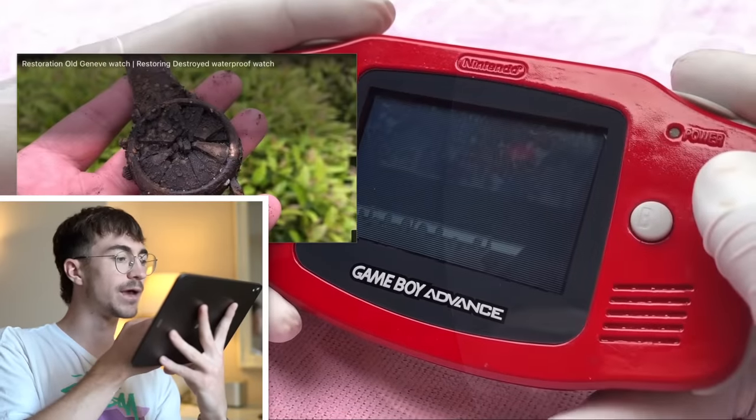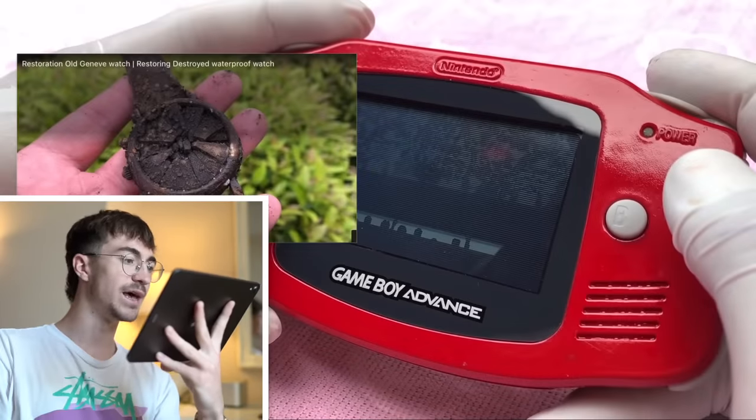Then we have a recommendation for a 'Restoration Old Geneve watch' video. I really hope you enjoyed that little analysis. It's kind of hard to make any real assumptions — let me know in the comments what you think is going on. The theme is really important to note: the mysterious wandering around, stumbling across something that will make a fantastic restoration video, picking it up, cleaning it with a little bit of water, and then the whole thing bloody works. What is going on?